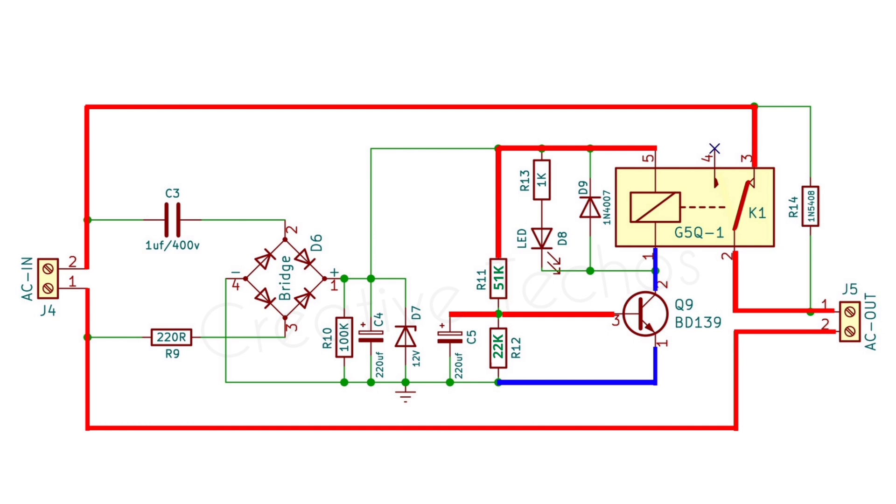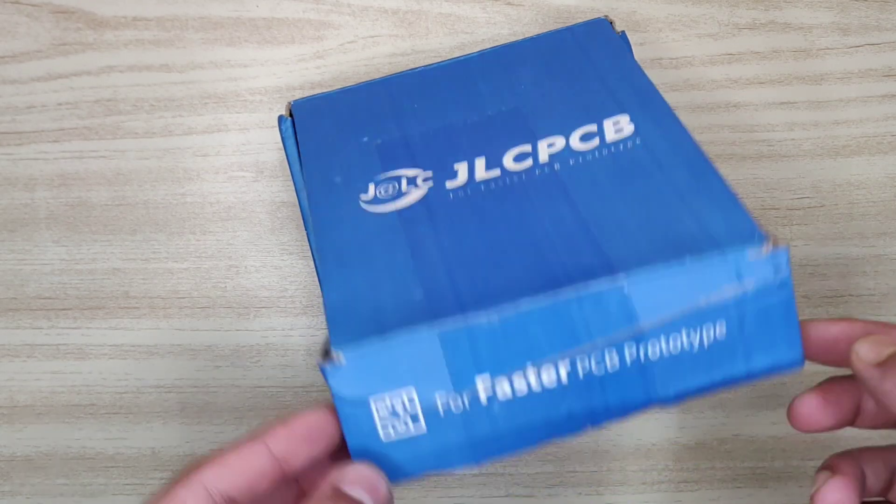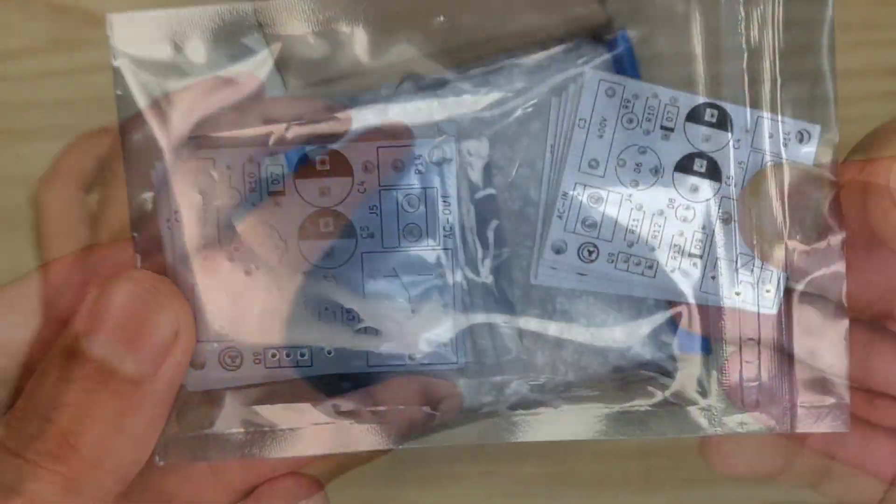Now the relay turns on and the load at the output gets full current directly from the input, bypassing the current-limiting resistor.